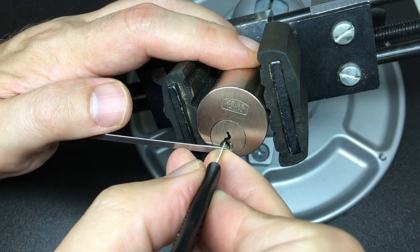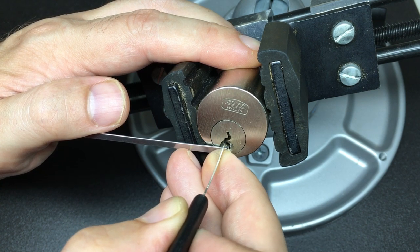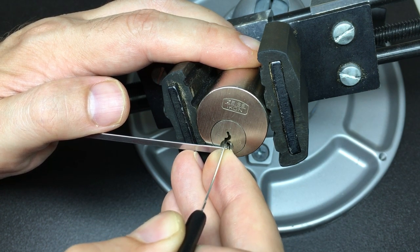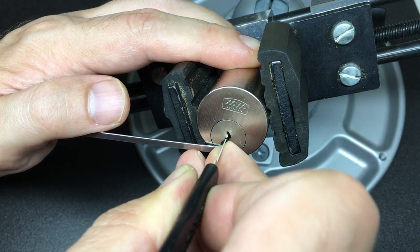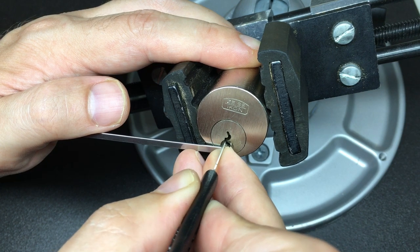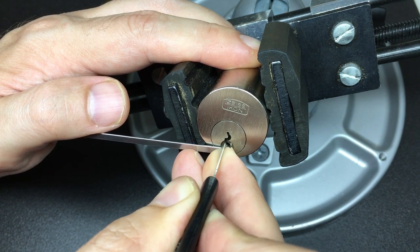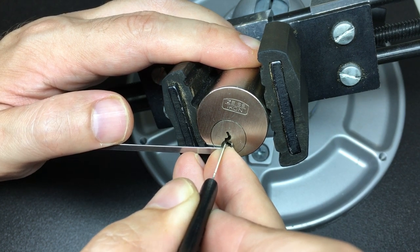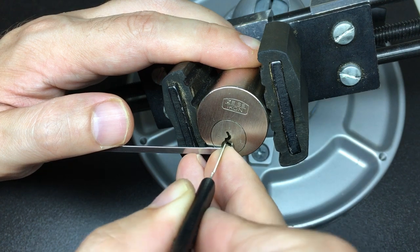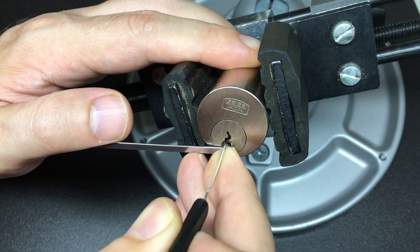I'm going to put some bottom keyway tension in and tension with my thumb — go straight in. I'd say I'm putting light to medium tension on here. That's pin three — little click. Pin one — a very small click there. Working my way back, I can feel pin five binding.